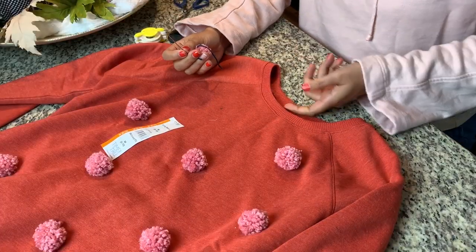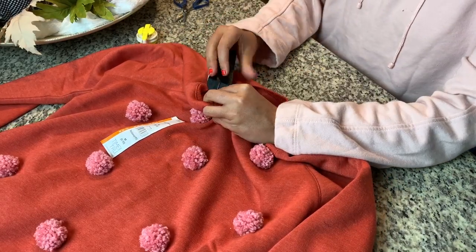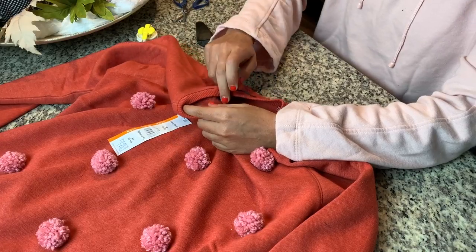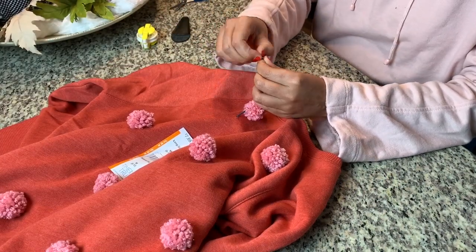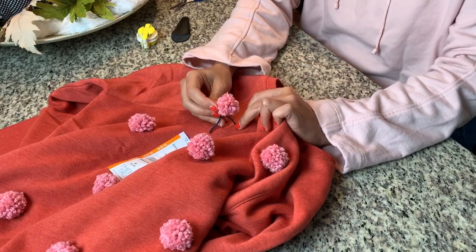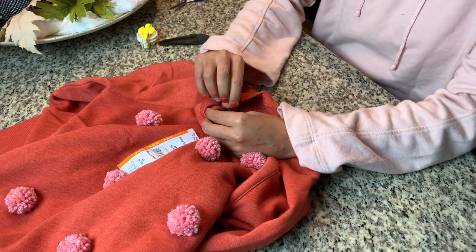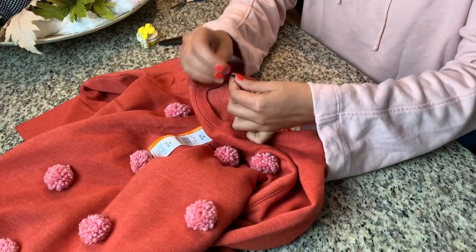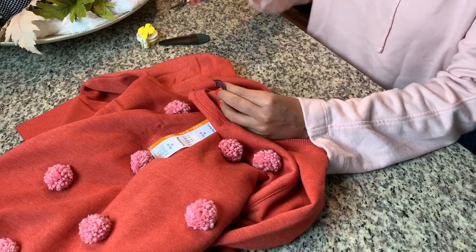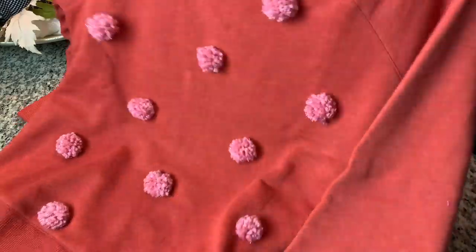Remember the sew-on method for the slippers and the hat? I used the exact same technique to sew the pom-poms onto this sweatshirt. To make your sweatshirt a little bit more trendy, think of really fun, popular colors. I opted for orange and pink. Orange and blue was also a really fun combination. I can imagine burgundy and pink. You could obviously do school colors, team colors, go red and green — you could really have a lot of fun. Another option is to do all the pom-poms in tons of different colors on a neutral sweatshirt like gray, black, white, or cream.